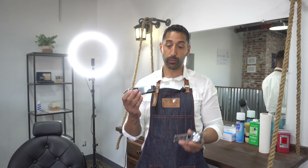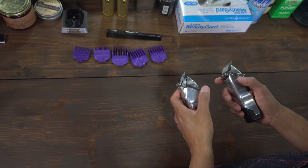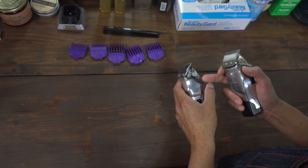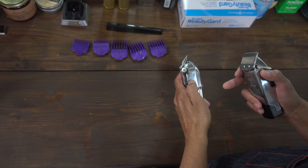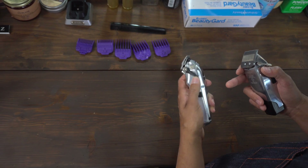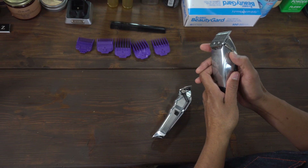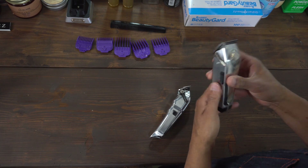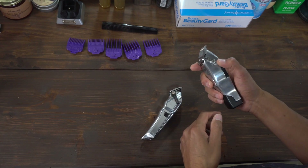Both of them are cordless. Wahl came first with the cordless clipper and Andis waited about a year and a half later. Now the Wahl has a different type of lever — Wahl's always had this plastic lever, which is pretty loose and pretty short. Andis always had this nice long lever, so in my opinion the Andis Master is coming in first place with the lever.